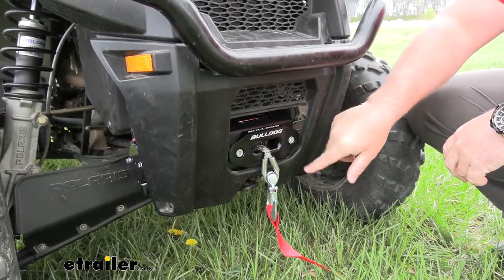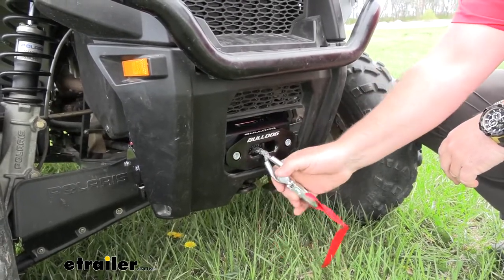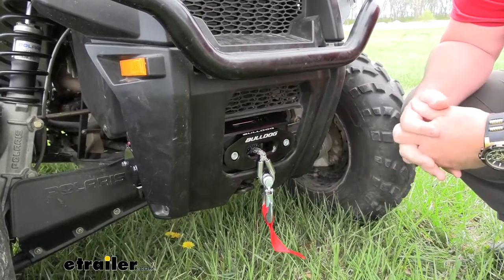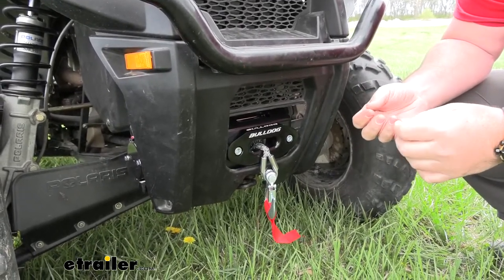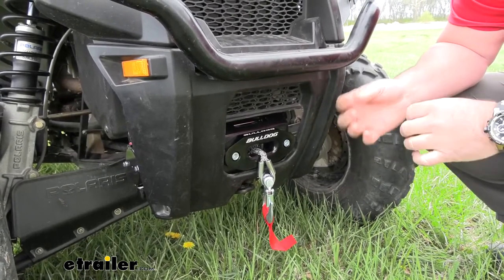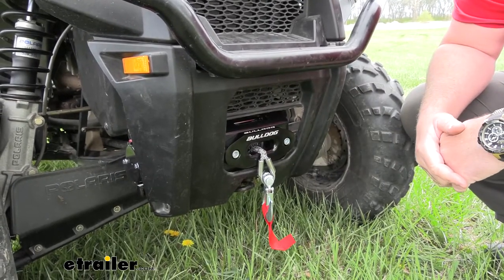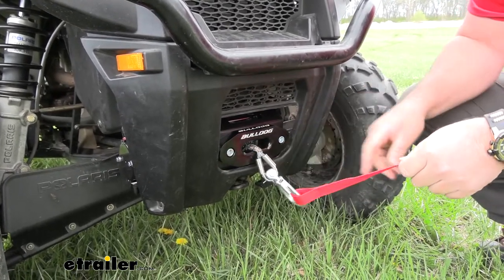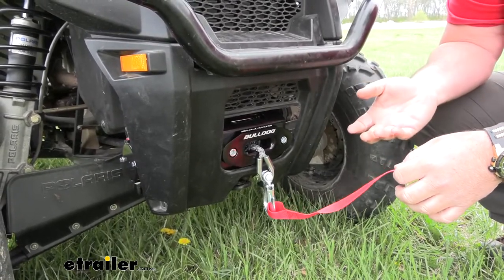It's going to come with the Hawse fairlead, which has rounded edges because this particular winch comes with a synthetic rope. When you compare the synthetic rope to wire rope, the wired ones tend to rust over time, they splinter, and even wearing gloves those splinters can sometimes get through and tear up your hands. Even if the wired ones get kinked, they don't spool up anymore. We don't have to worry about that with the synthetic rope. The synthetic rope is going to be 50 feet long, so we're going to have plenty of length to pull it out and get it around a tree or whatever we may be working with.